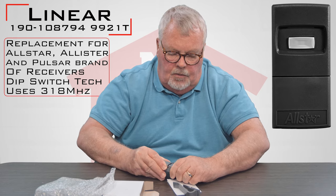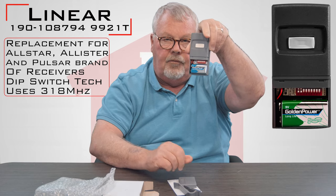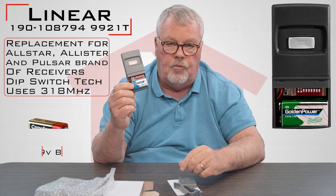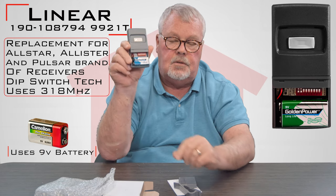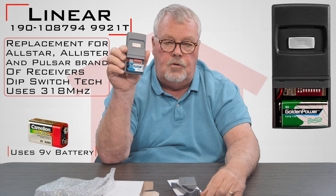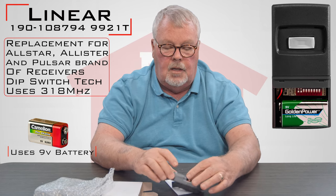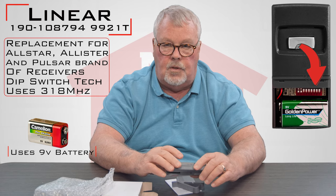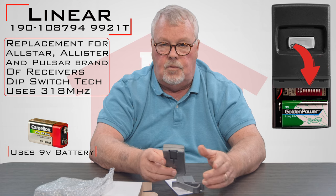Now, to do your programming, you're going to have to pull the bottom off of the transmitter and it's going to expose the 9-volt battery, which comes with it. It's a brand new battery, but it's got dip switches in it. What you'll need to do is get your old transmitter out, expose the battery compartment, and look at the dip switches that are in there, and you will match the dip switches.